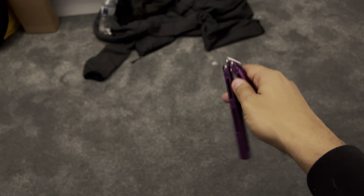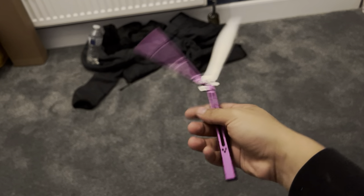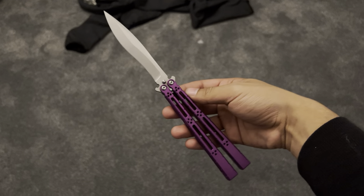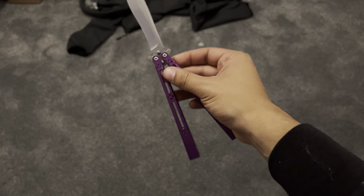I'll be fiddling around with this in the coming weeks. This was just a little video to show you what it actually sounds like, and that it's not as horrendous as it might have come off in the first unboxing video. Those first impressions were not great, but it is beautiful.